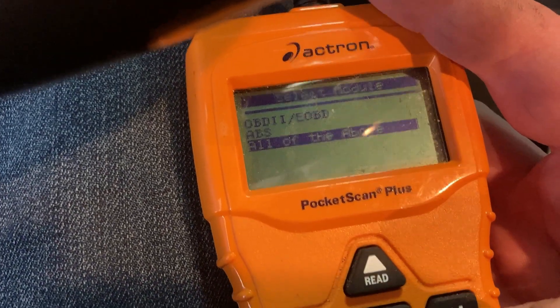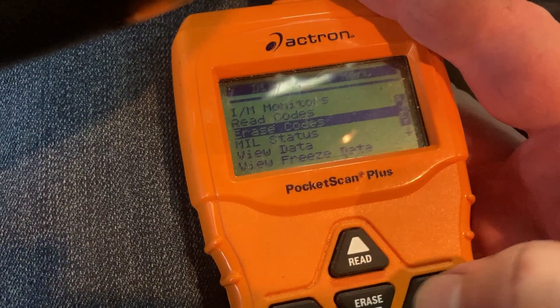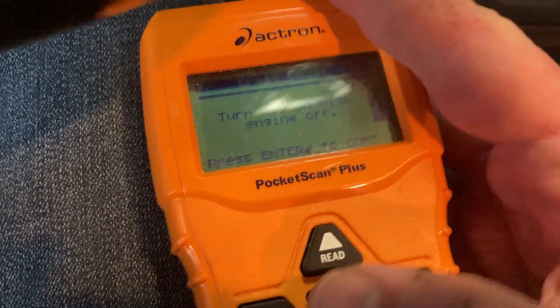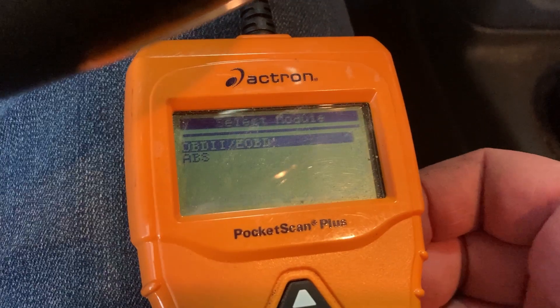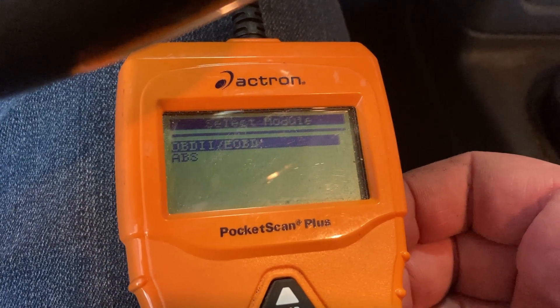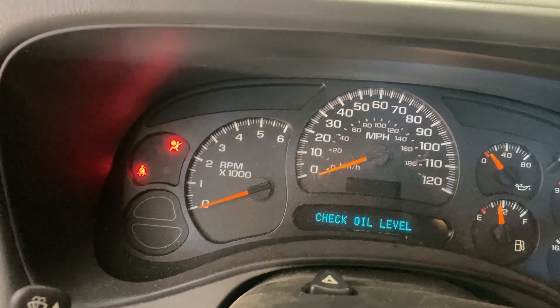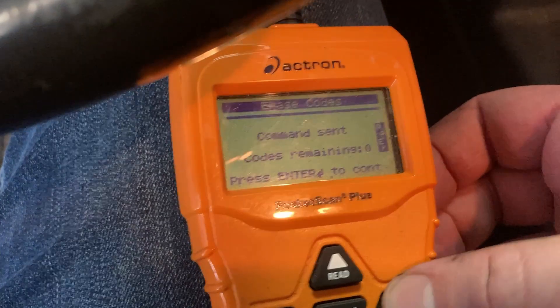So we're going to go ahead and erase the codes. Are you sure you want to erase the codes? Yes. Turn the key on with the engine off. We'll do that — the OBD codes. Light went away. The airbag light is still on because I've got a bad sensor — that I'll attack in another video. All right, no more codes.